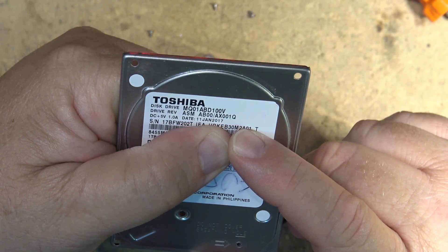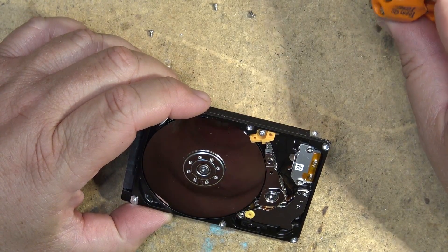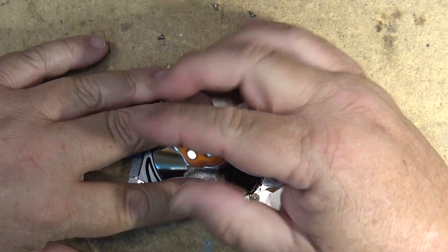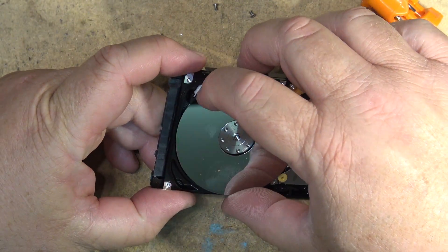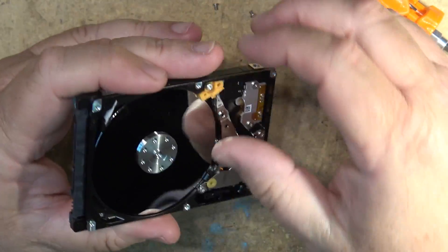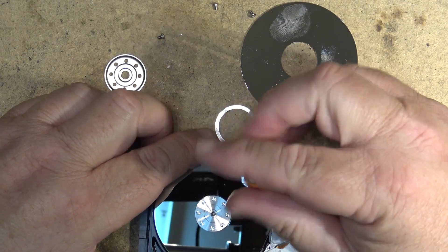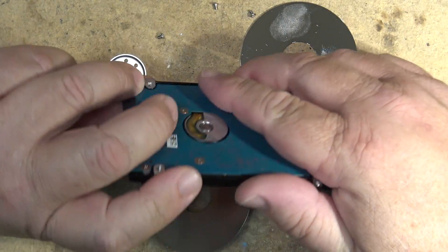Incidentally, if you look at this thing, it was manufactured on the 11th of January 2017, so it's not that old, but it's shot. I think we'll just tear this thing down. It really won't ever work again. I would never put this thing back in service because it's failed. I want to see how many platters are in there — there's one platter, and yeah, two platters on this one terabyte drive.